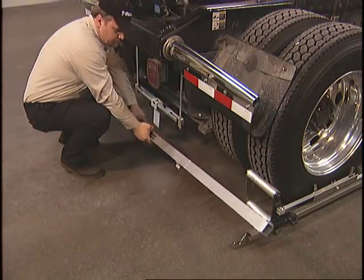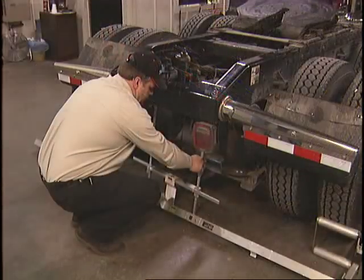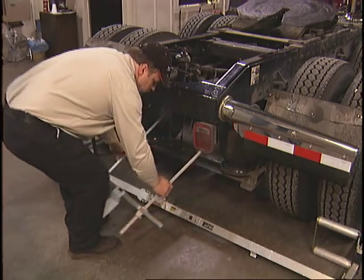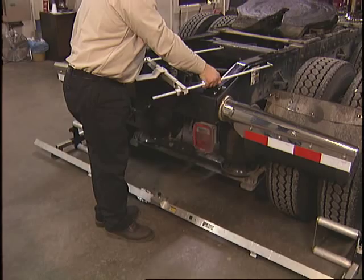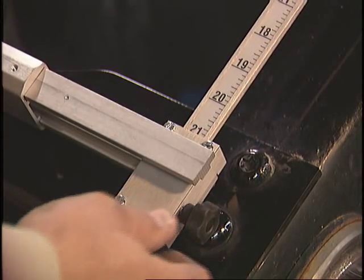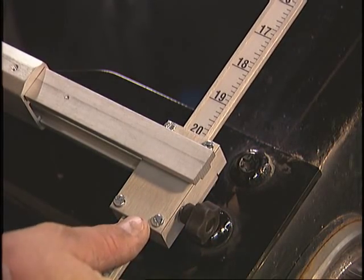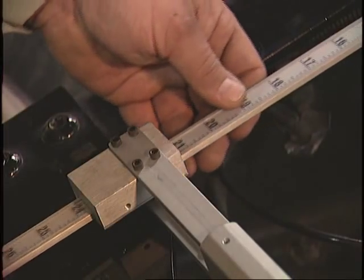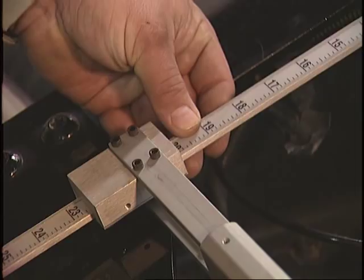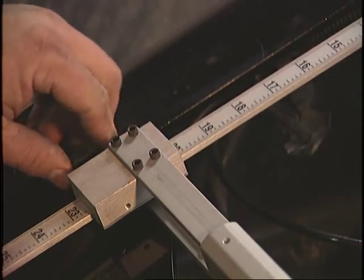Now mount the laser tube on the cradles as shown. It may be necessary to adjust the height of the target to allow the laser to pass through the slot so that it hits the front target. To do this, simply loosen the knob on the end of the gauge and allow the support rod to slide up or down. Use the measurements on each support rod to ensure you are raising or lowering the gauge the exact same amount.